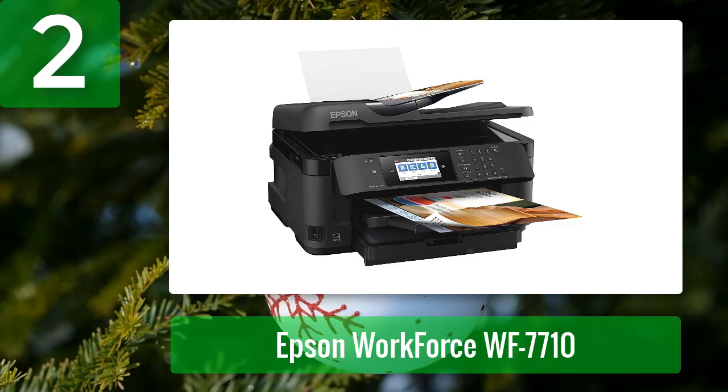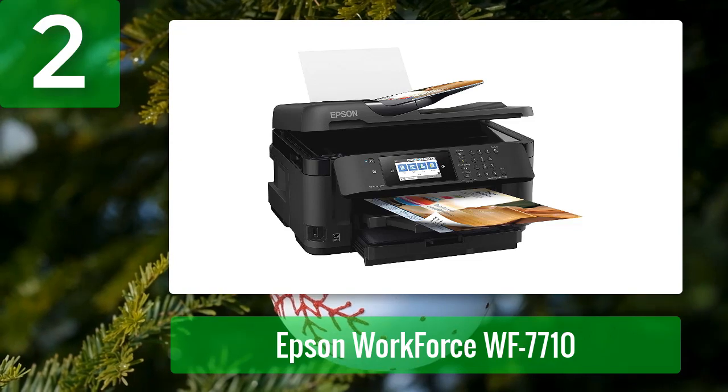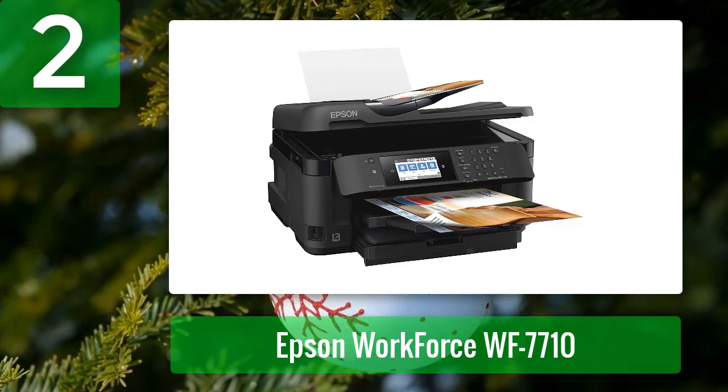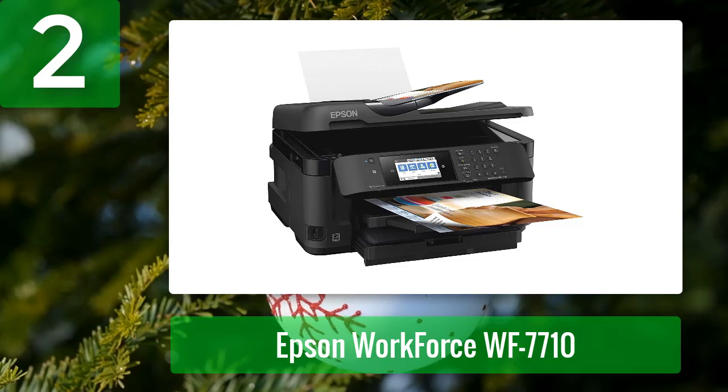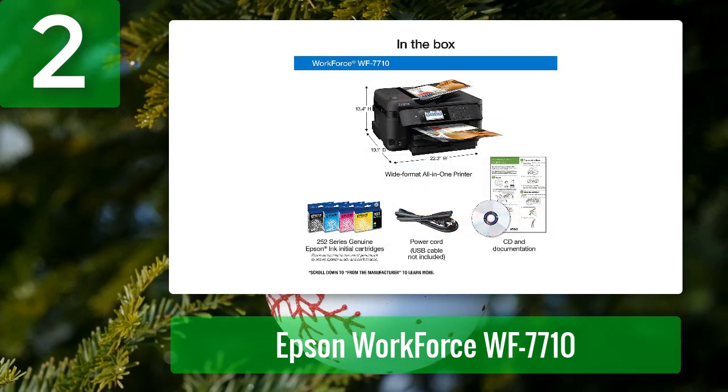With a maximum resolution of 4800 by 1200 dpi and a maximum print speed of 35 ppm, this printer will produce high quality prints quickly. The WorkForce WF-7710 is a compact multi-function printer that will help you get more done in less time.